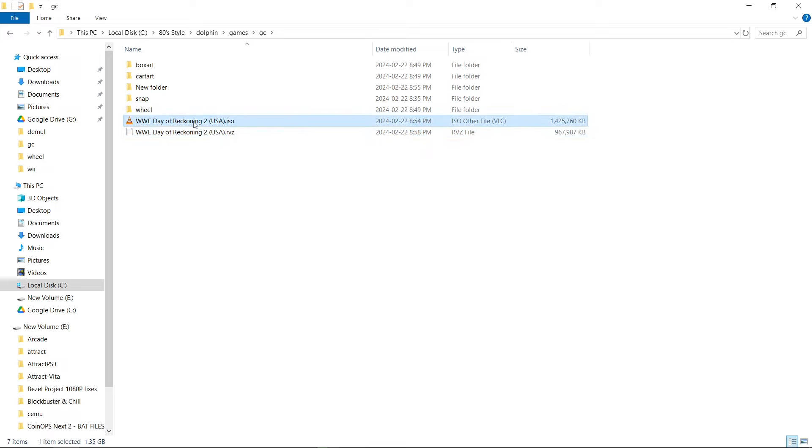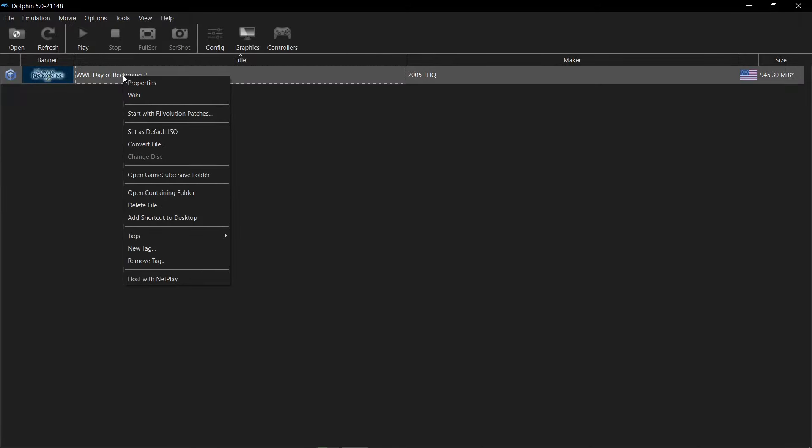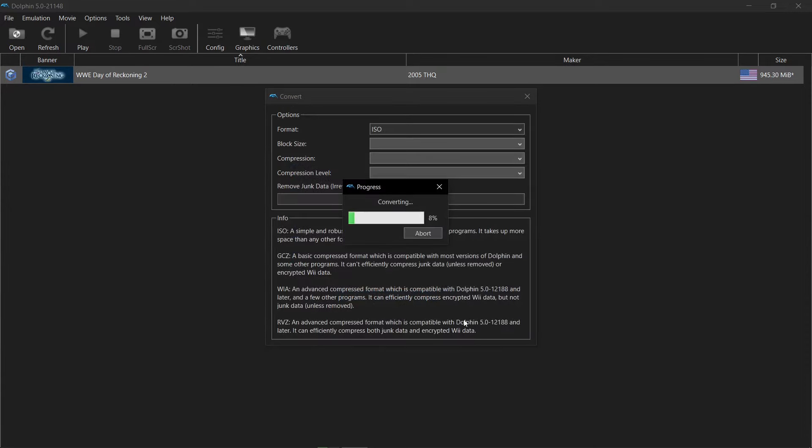I'm going to take my ISO and just back it up over here. I want to show you that when you decompress, we can compare with the original. So I'll right-click — this time I'm going to convert file, but we're going to go to ISO this time. You can go to GCZ, WIA, whatever you want. Save it in my GameCube folder, and now it's decompressing what we just compressed.